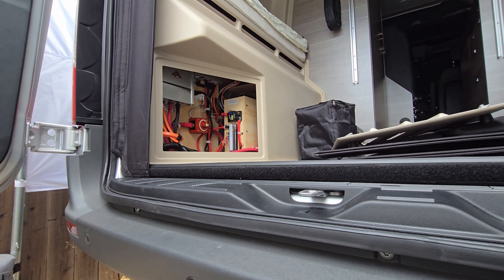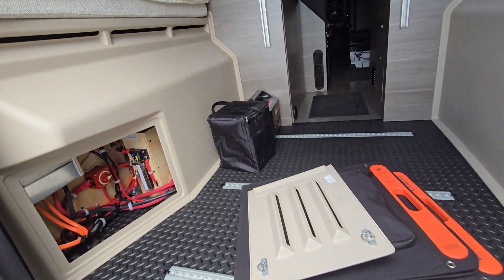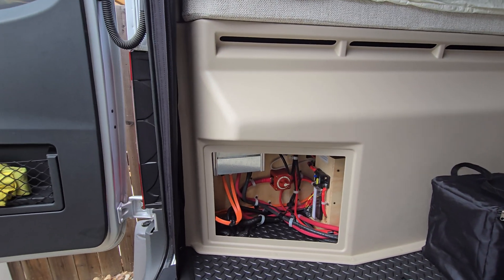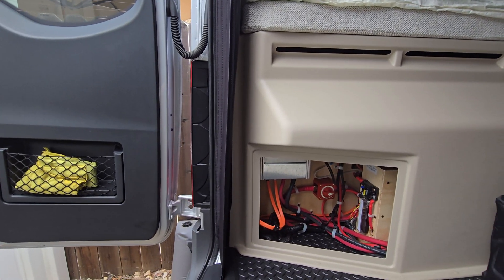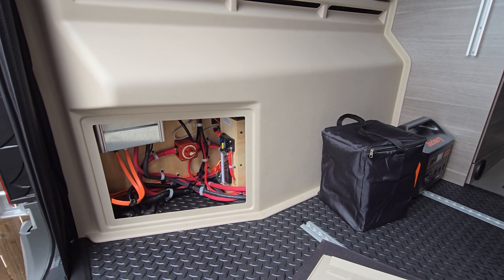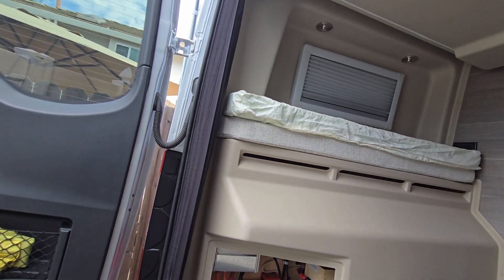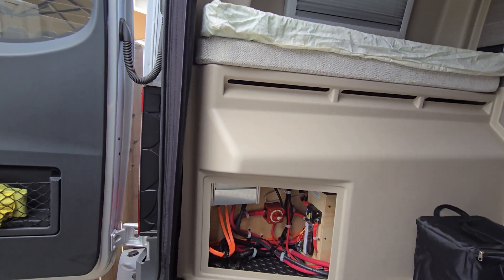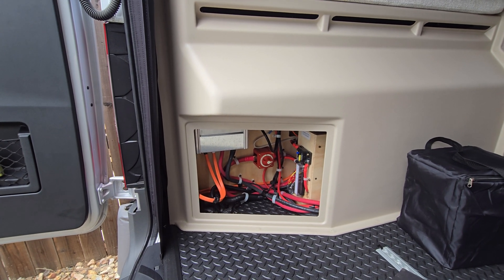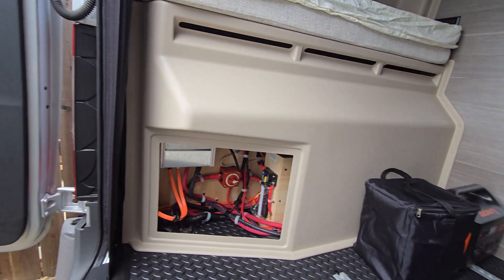A lot of people are asking me: how's the 19 YG, can you live with it, is the generator noisy? Yes, it's noisy — you hear it vibrate inside. The AC is also loud, so it's hard to sleep with them on, but it's doable. I just want to let people know how it honestly is.